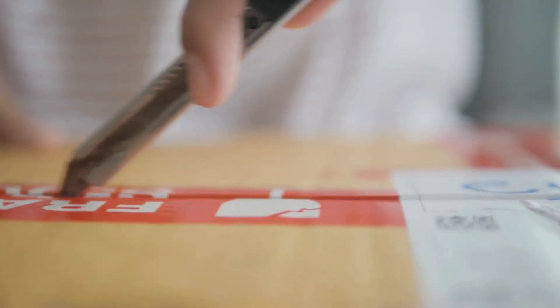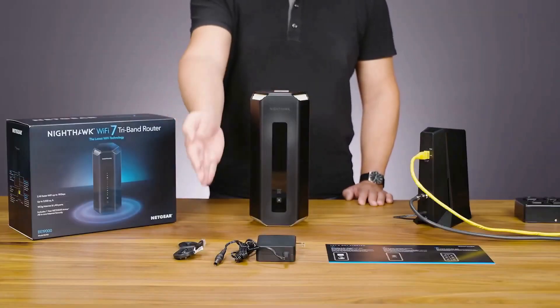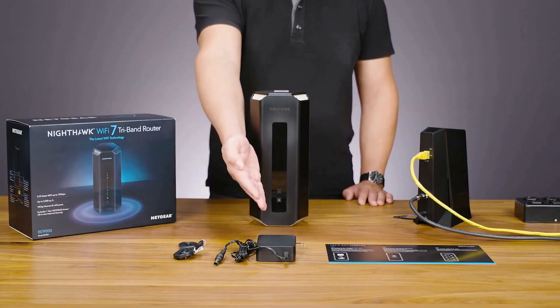Start by unboxing the Nighthawk RS600. Inside, you'll find the router, antennas, power adapter, and cables.